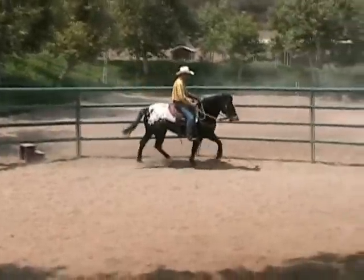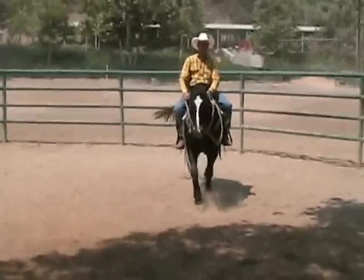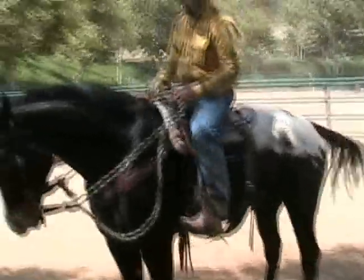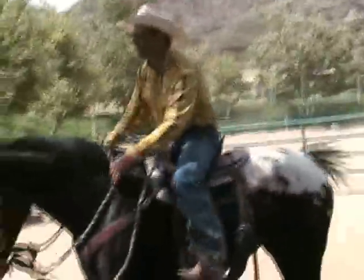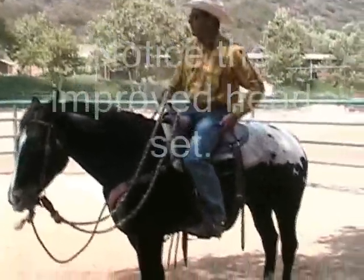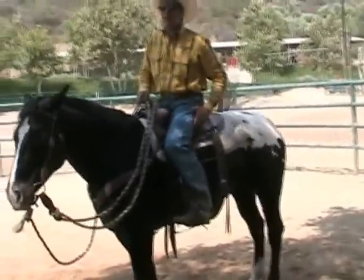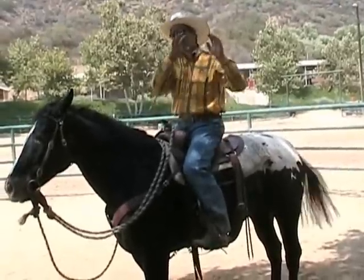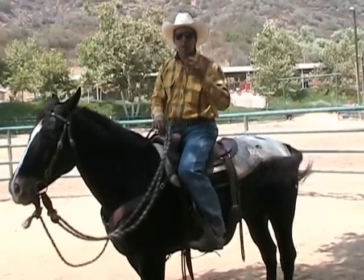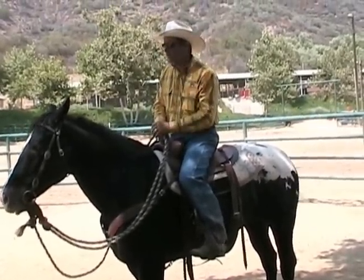Do you think all my wrestling with her, I've just kind of dulled her out? You're getting a good response out of her now. When there's confusion and they don't understand, they just put up defenses, they put up blocks, they try to go to a happy place — whatever they can do — because there's not really any clarity there.